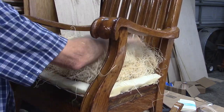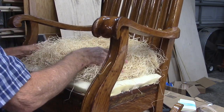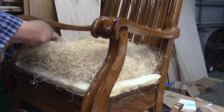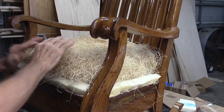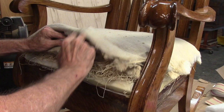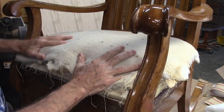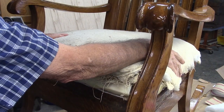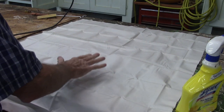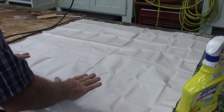The reason I'm putting this Excelsior on here is because I want this seat to be nice and firm - my friend that I'm doing this for wants the seat to be firm. All over the Excelsior I put this layer of cotton. Then over this I'm going to put a layer of linen - here's the linen I'm going to use. It's a square yard. I'm going to position it on there and tack it in place, then trim it after it's on there.